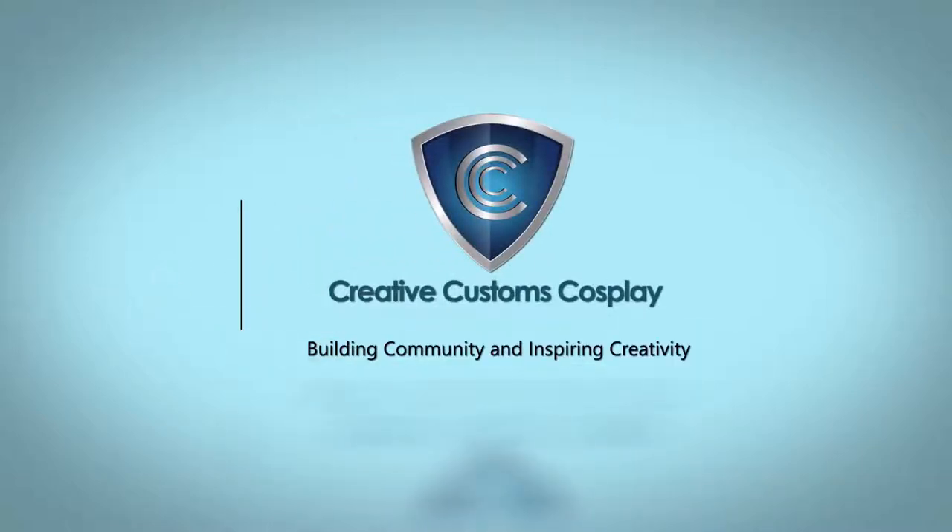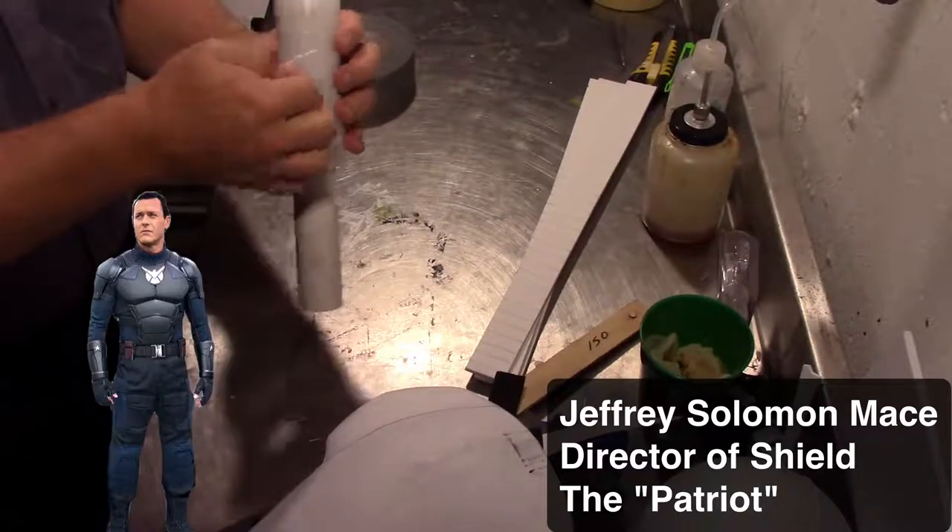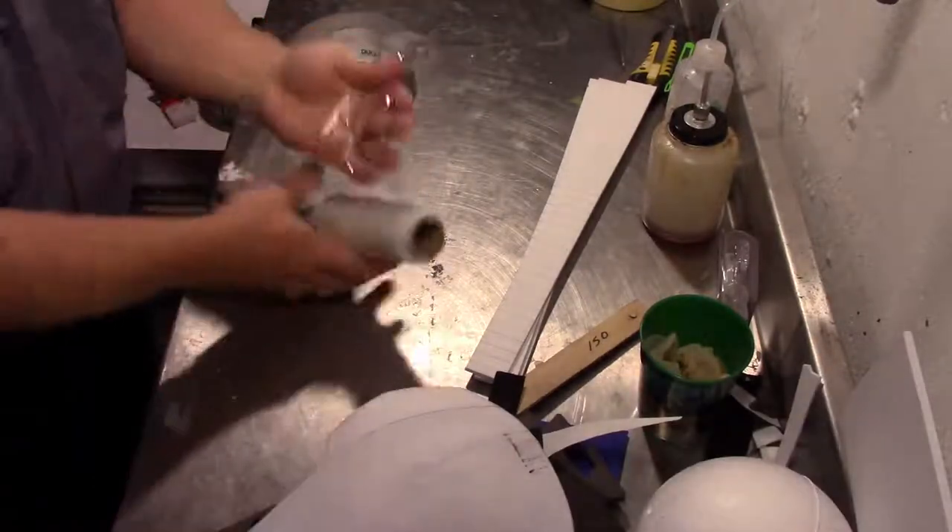I'm currently doing a build for a character on Agents of S.H.I.E.L.D. The character is the director from the latest season — his name is Jeffrey Mace. He's actually called the Patriot but was once considered the third Captain America, so that's just something for you to read up on.